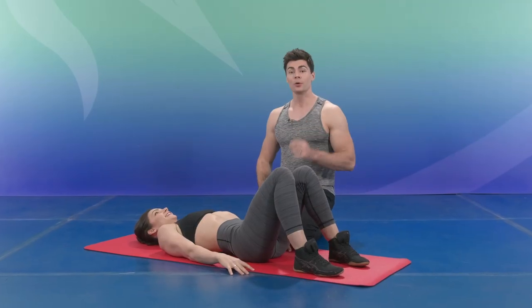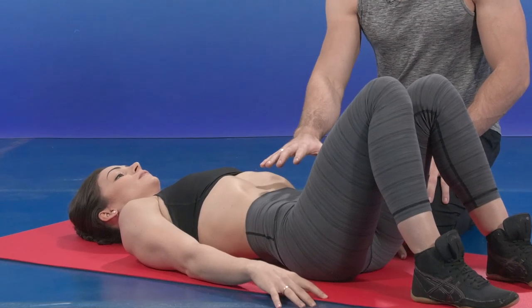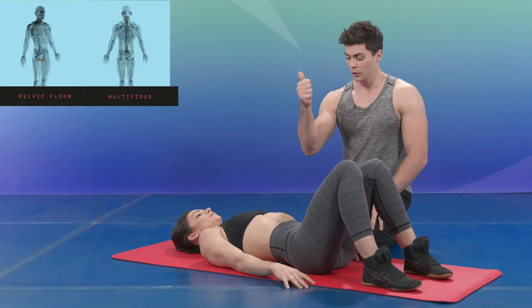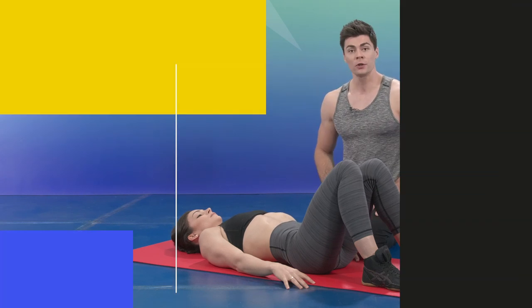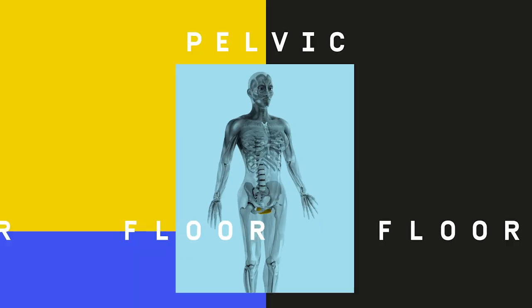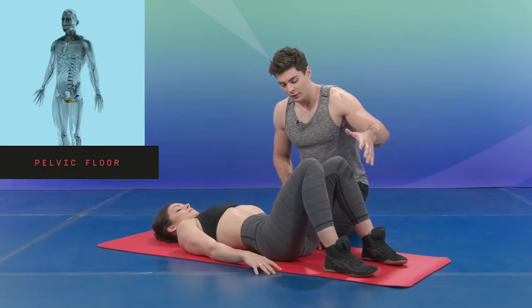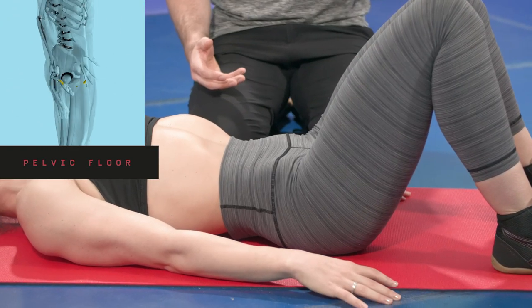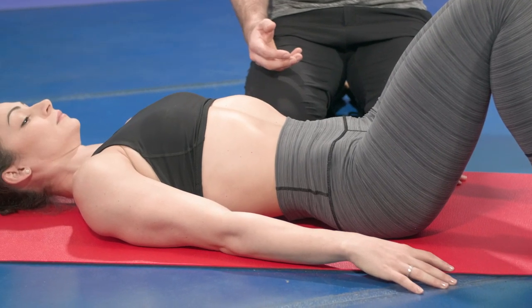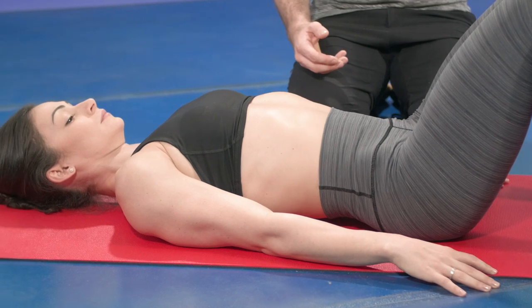We're going to start with the neutral position. The neutral position is the combination of three muscle groups: the pelvic floor, the multifidus, and the transverse abdominis. First, pelvic floor. You have to think of the pelvic floor as a sling that is supporting you from underneath. To activate your pelvic floor, you have to think about retaining yourself from peeing.